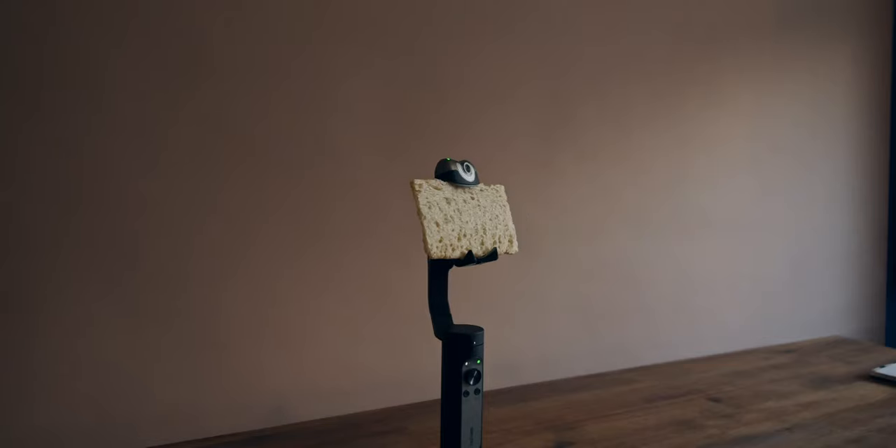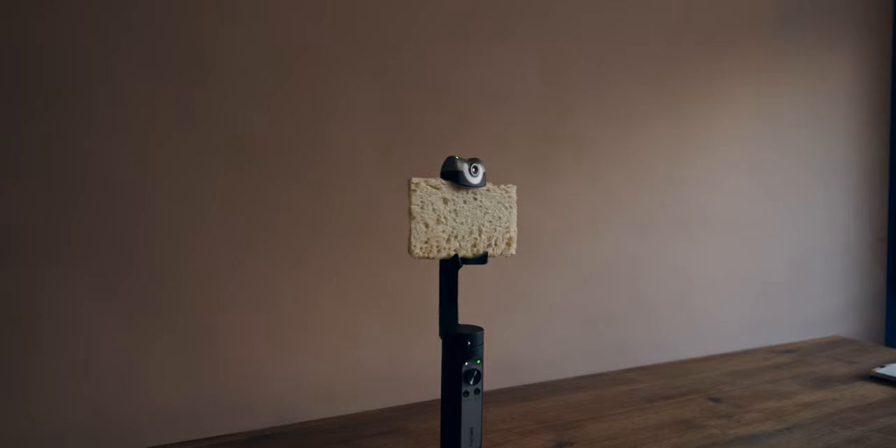Can we just take a moment to process that this is all being done by the gimbal — the camera, the processing of the tracking, all without the phone. You can literally put a biscuit on this gimbal and it's going to track it. A friggin' biscuit. The phone is redundant in this equation — maybe you could fit a GoPro on it, it doesn't matter. It's all built in, and that is awesome.